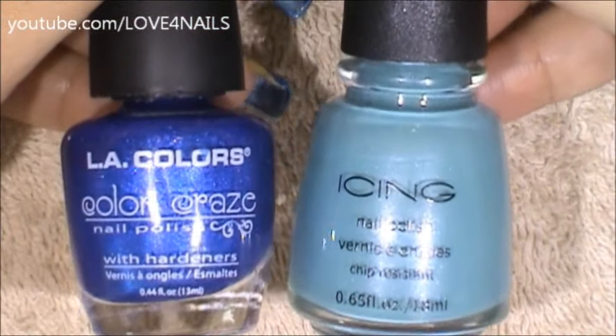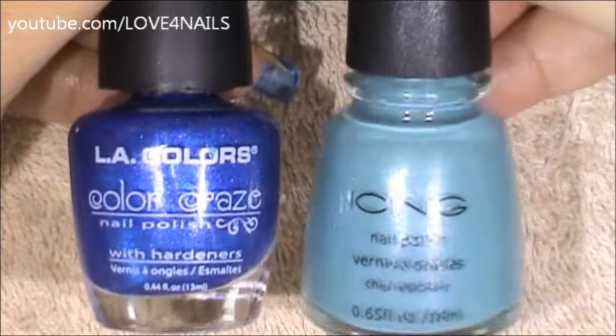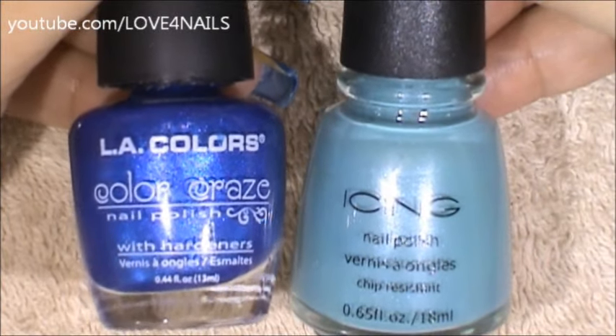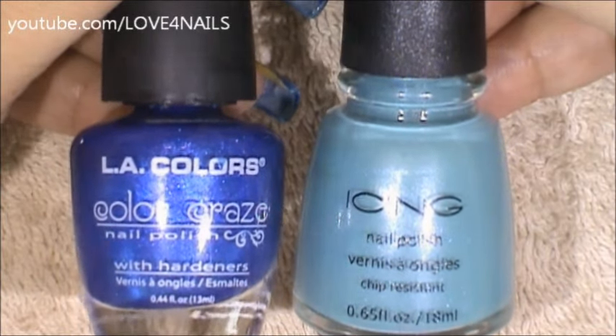The first thing to do is choose a color of your choice in two different tones. I have a dark blue one and a light blue one. The first one I'm going to start by using is the dark blue one by Ally Colors called Wired, and I'm going to apply it as a side swipe.